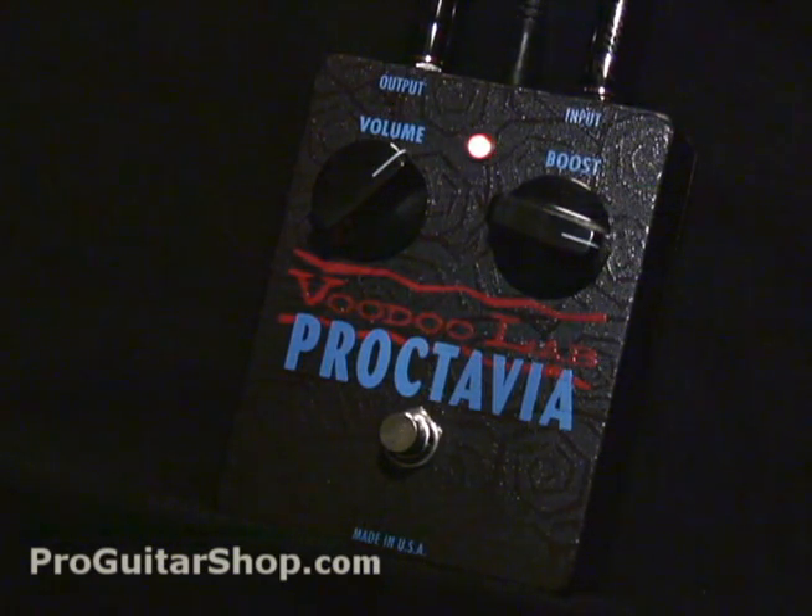Welcome to ProGuitarShop.com. Today we have the VoodooLab Proctavia. This pedal is an exact replica of the original Tycho Bray Octavia. You could hear the original Octavia all over Jimi Hendrix's records as well as Jeff Beck and Stevie Ray Vaughan.